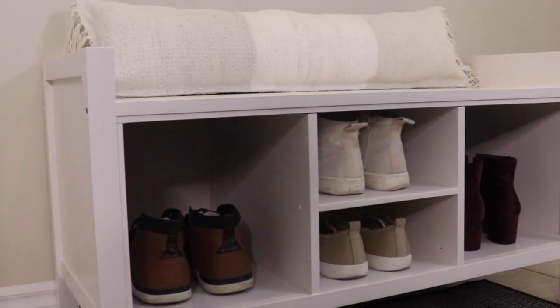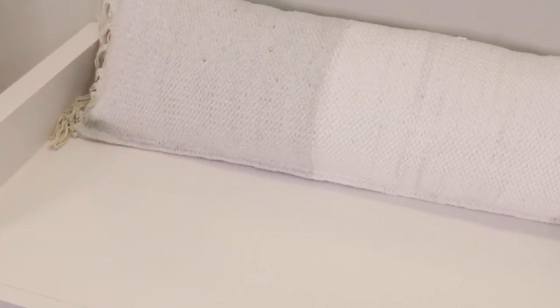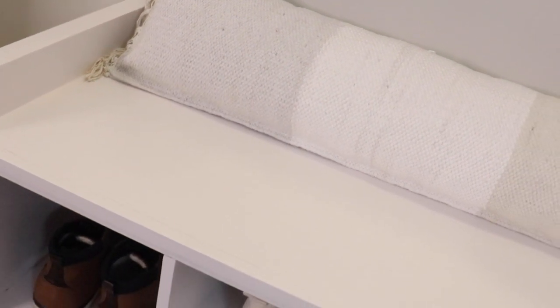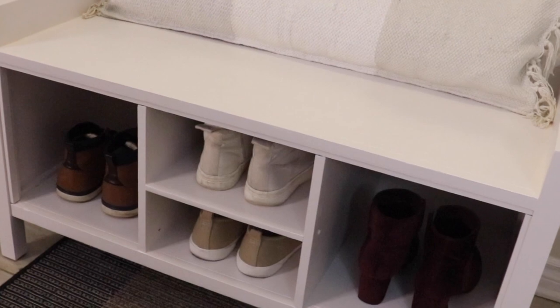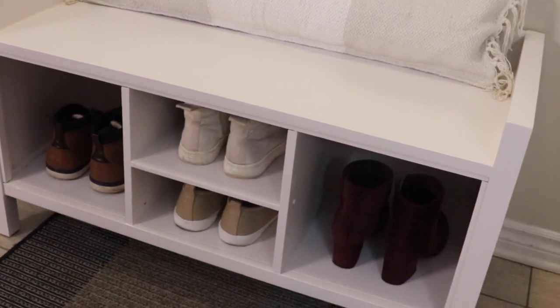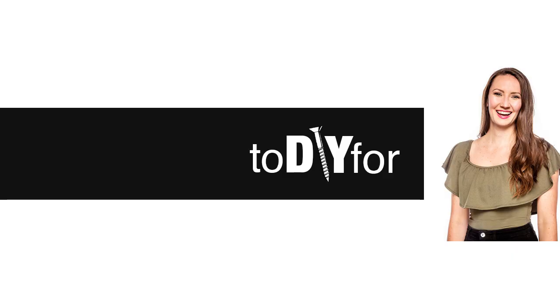And this is the completed bench — amazing, right? This thing looks so much better than when I picked it up, and it didn't cost too much to fix up. It's a little labor-intensive with three coats of paint, a clear coat on top, and all the sanding, but it's worth it. Let me know what you thought of the final project. I'll be back next week with another DIY. Cheers!